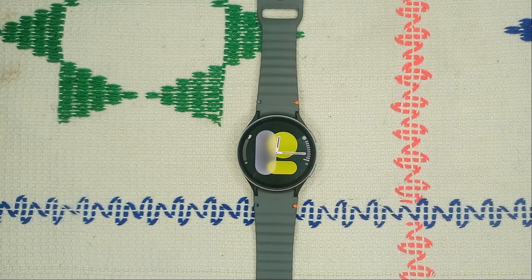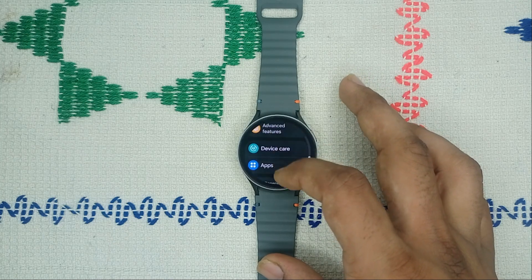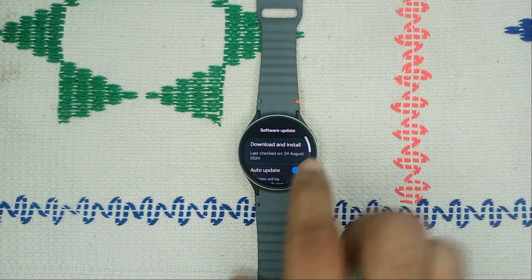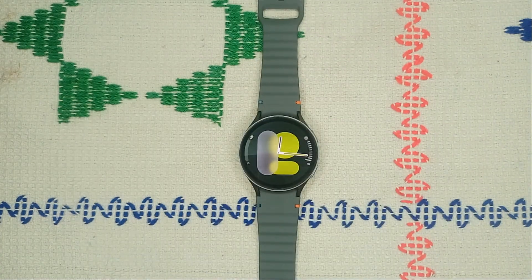Step 4: Software update. Keeping your software up to date is crucial, as outdated software can cause many issues. Go to Settings, scroll down to find Software Update, tap on it, and then click Download and Install. The watch will check for any available updates. If an update is available, click Download and Install to get the latest version.